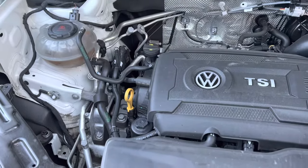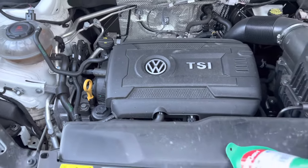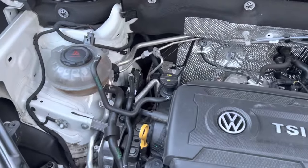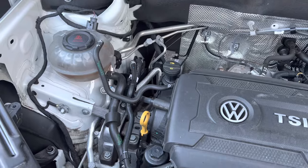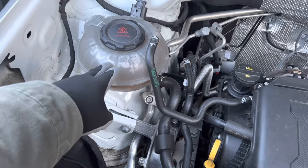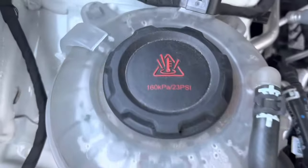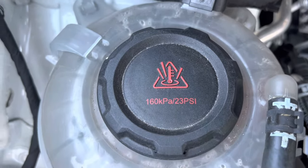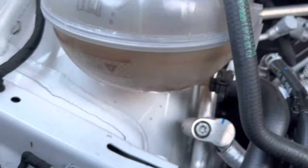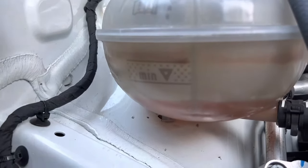Your coolant reservoir will be different depending on the make and model of your vehicle. This is a Volkswagen Atlas SUV — a European model vehicle. This is what the reservoir looks like for your coolant or antifreeze. A lot of them you may notice have a very similar symbol on the top of the reservoir. As you can see on this one, I'm low on coolant.